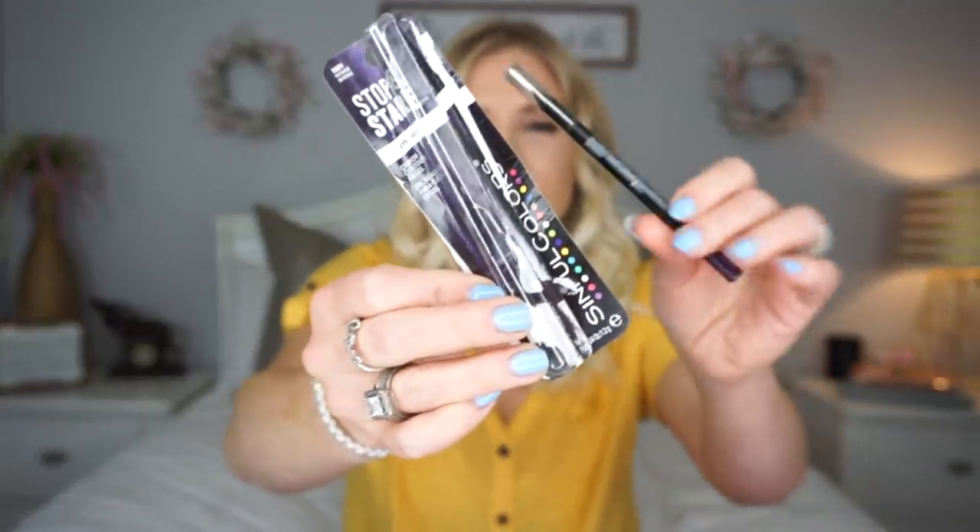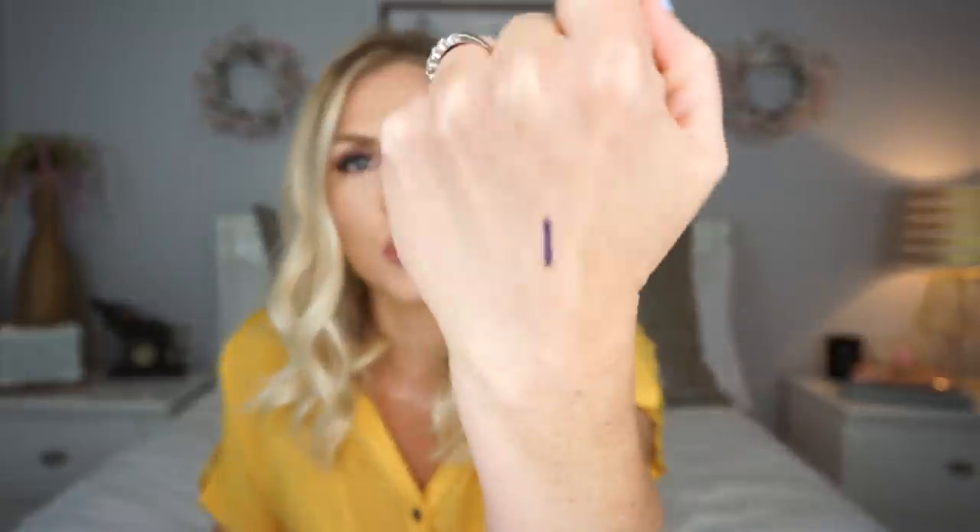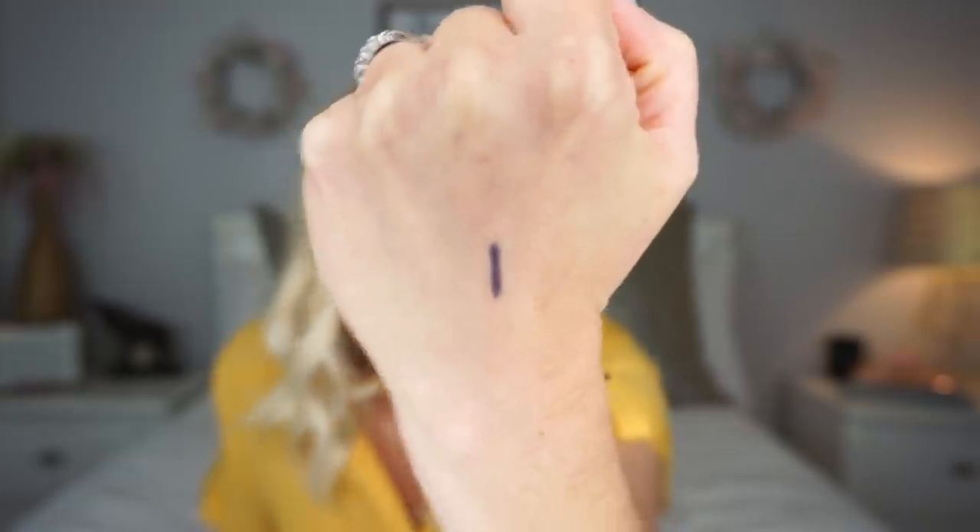Dollar Tree has out some new makeup and I shared some of it in my Dollar Tree shop with me that I posted on Wednesday, but this I think is new to me — it's by Sinful Colors. It is this gel eyeliner. They had it in a bunch of really pretty colors — a light purple and a dark purple, which is what I got, and also a black. It feels creamy when you put it on your hand. I'm excited to try it in my waterline and see if it stays there. A lot of you said in the comments you'd be interested in a get-ready-with-me or wear test using Dollar Tree makeup, so I'm going to try to get that filmed next week and I'll test out this gel eyeliner as well.